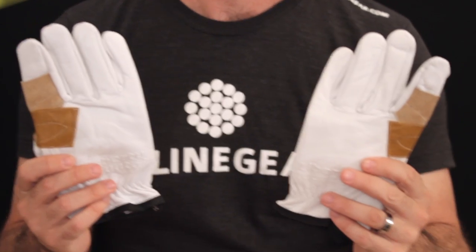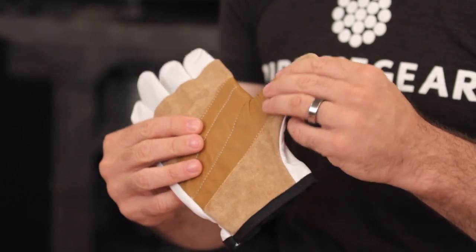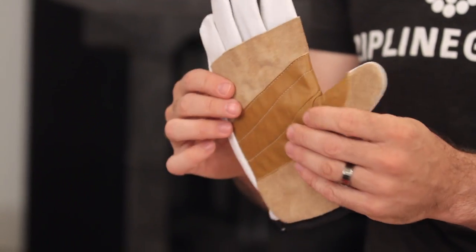What's up guys, it's Josh at Ziplank. These are the Liberty Mountain repel gloves. These gloves are lined with a layer of leather for a little extra protection — they're pretty nice and soft. They come in a couple of sizes, medium and large. I think these are the mediums; I don't think I can get these on.